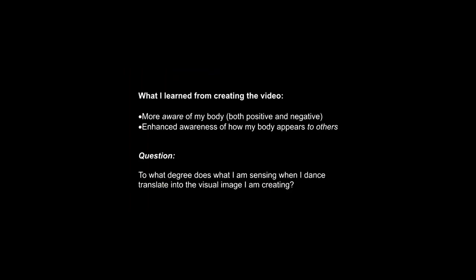Creating the video made me more aware of my body, and that was an experience that was positive in the sense that I felt more attuned to my movements and in some ways more alive. I also experienced it as somewhat negative though, because like most dancers, I am trained to be self-critical. It is a way of refining one's movement, but it can also be disappointing when you see yourself on video. Nevertheless, I think it is a very valuable exercise for dancers to videotape themselves in order to enhance their awareness of how they appear to others.